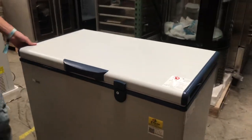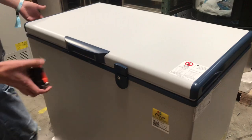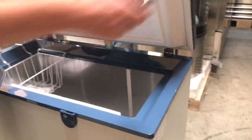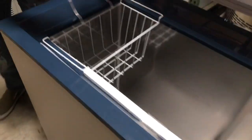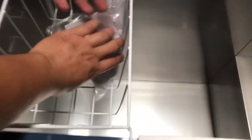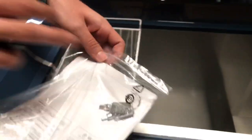Now let's go ahead and open up the inside. It has a handle on the front and handles on both sides. It's going to have a little basket right here. I also have the instruction book with keys as well. You can lock this — you have the option of locking it, and keys will be included.